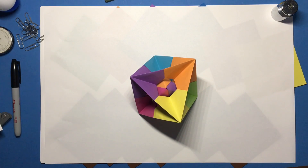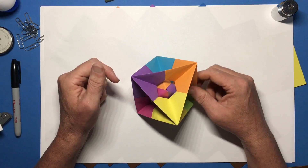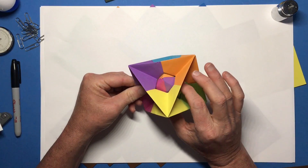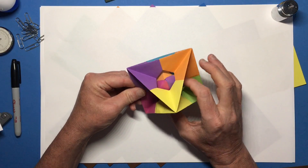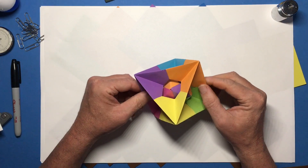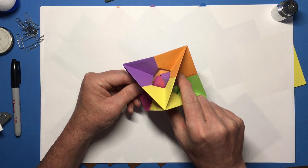Today we are going to build the octocubohedron. This is a skeletal octahedron with a cutout, and in that cutout you can choose to put a Cenobi cube. If you want to do that you'll need a Cenobi cube, and you can figure out how to make one using my earlier video, Making a Cenobi Cube. This video we will build the skeletal octahedron with the cutout.